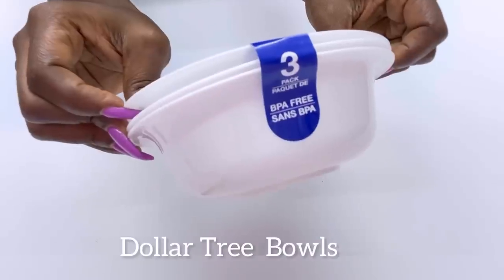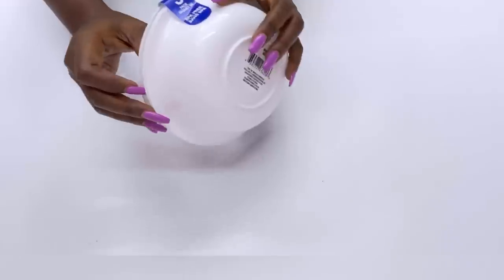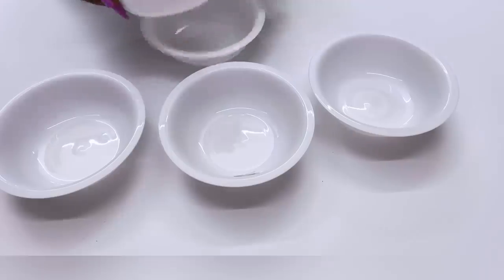I'm starting off today's DIY with Dollar Tree bowls and I will be using three packs of this. I'll be using a strong adhesive to attach all the bowls together.